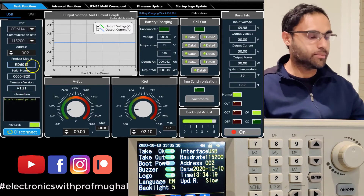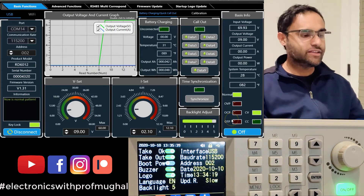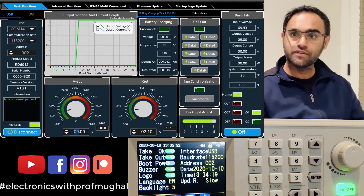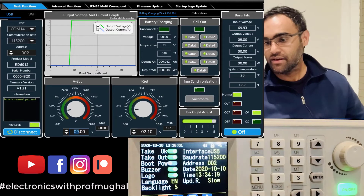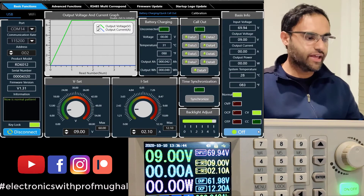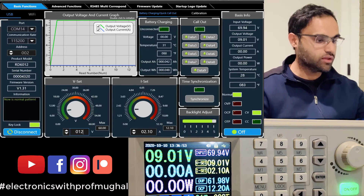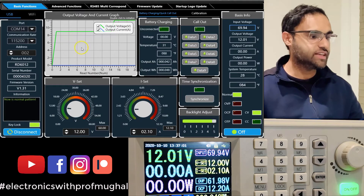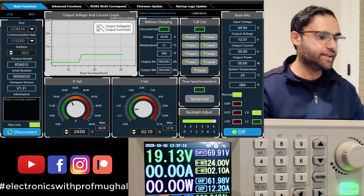Click connect and it detects the serial number, product model, and everything. I can turn it on from the software — the light turns on on the device too. The scope shows the voltage jumping from zero to nine in green, and current in blue. I'll change the voltage from 9 to 12 — it reflects on both the display and the software simultaneously. I can also go to 24 volts and it updates instantly on the graph.